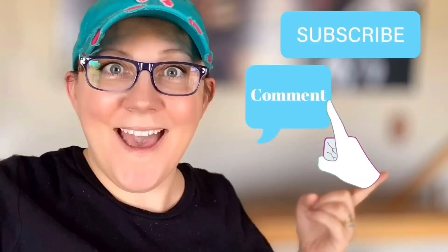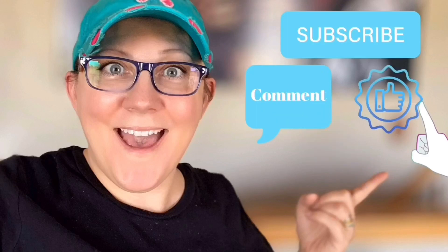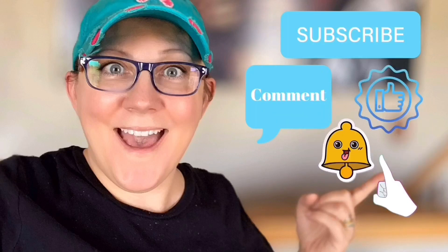Good morning, it's Stacy from feonielandesigns.com. Have you subscribed to the channel yet? If not, you know what to do — click the little blue subscribe button, comment down below, like this video, and click the bell icon to be notified.